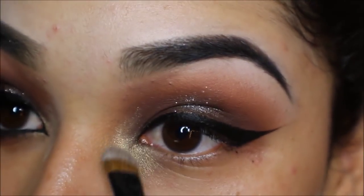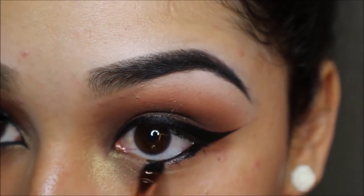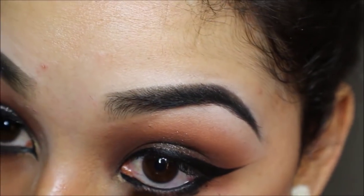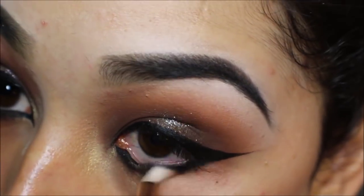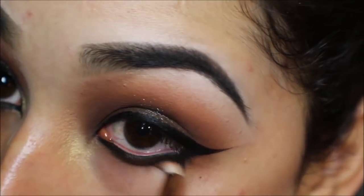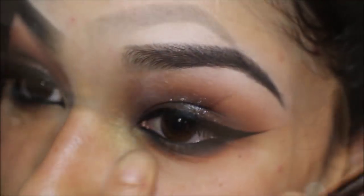I'm taking the eyeshadow Voltage by Makeup Geek and placing that in my inner tear duct. Going back in with the Zoeva 317 brush to place the leftover gel liner in my waterline, then tight-lining my eye with a Sigma E15 brush using the shade Noir from Anastasia Beverly Hills. Using a Sigma E30 brush with a tiny bit of Morocco to blend out the lower lash line.